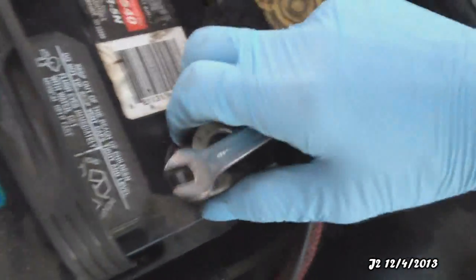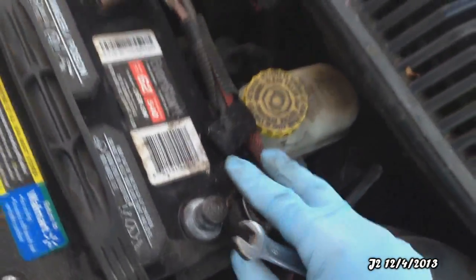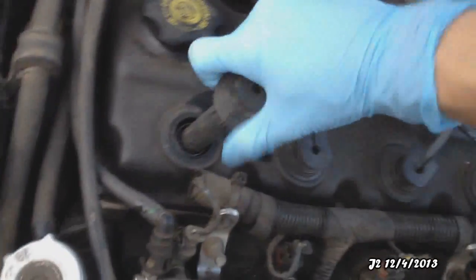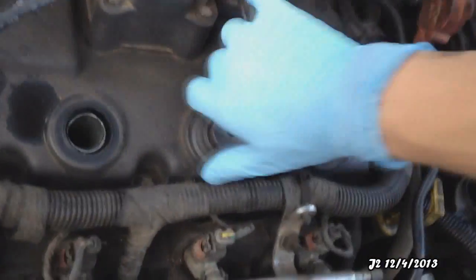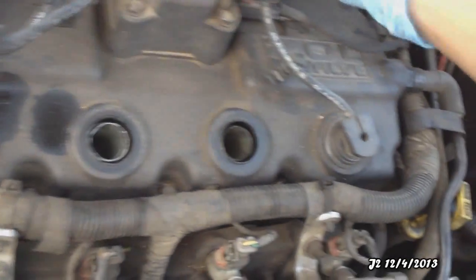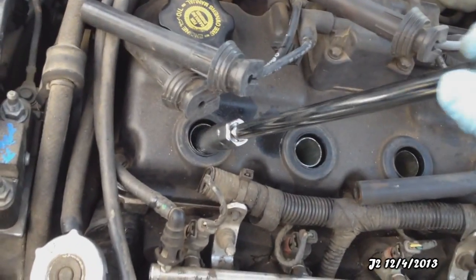After unplugging the negative side of the battery, we can start working on the spark plugs. All you have to do is pull these boots out. The spark plugs are inside these right here, and I'm going to be using one of these long spark plug sockets to pull them out.